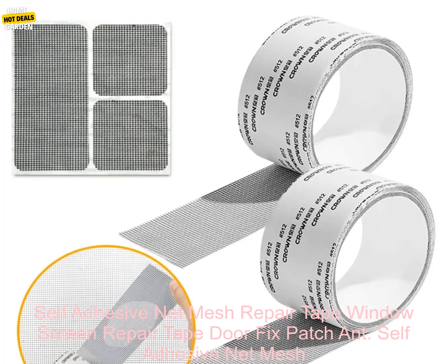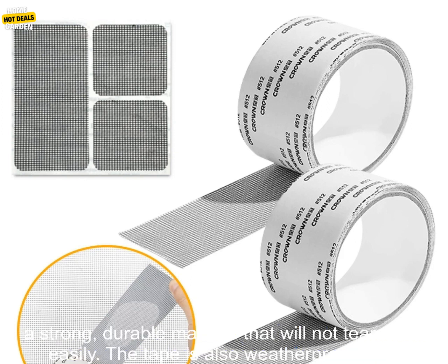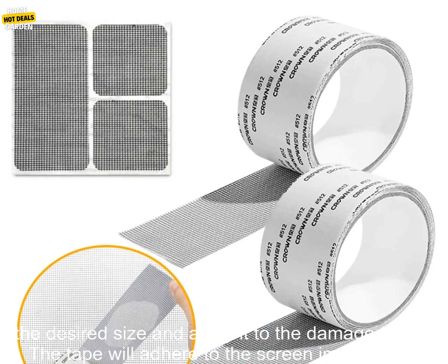Self-Adhesive Net Mesh Repair Tape is a great way to fix broken window screens or door screens. It is made of a strong, durable material that will not tear or rip easily. The tape is also weatherproof, so it can be used on both indoor and outdoor screens.